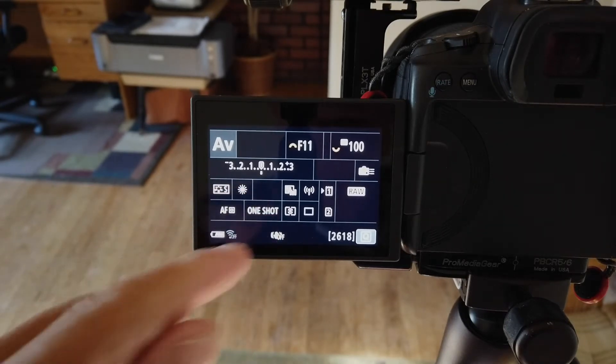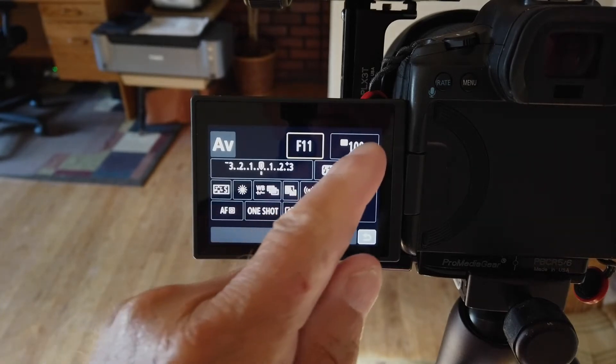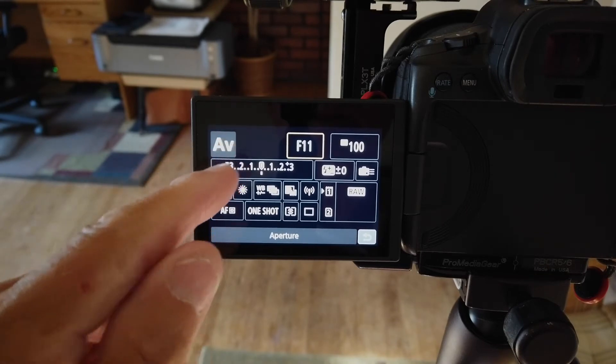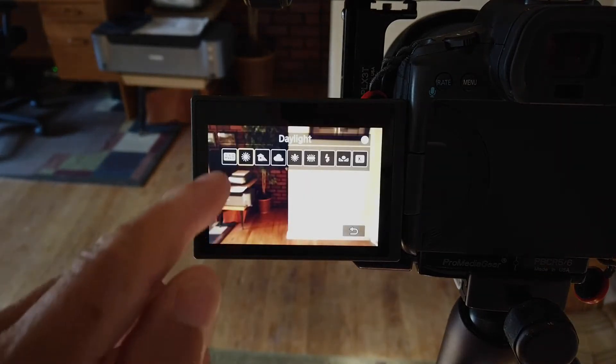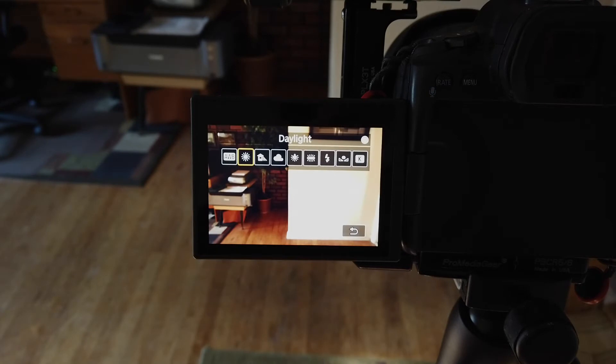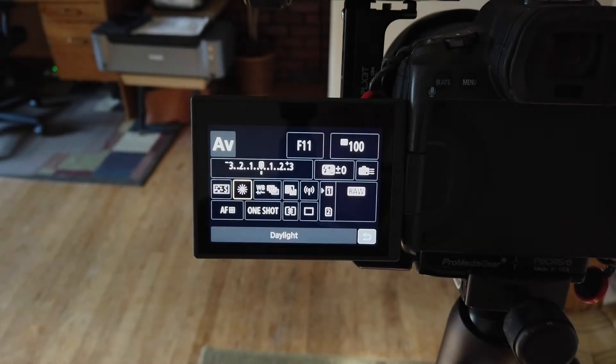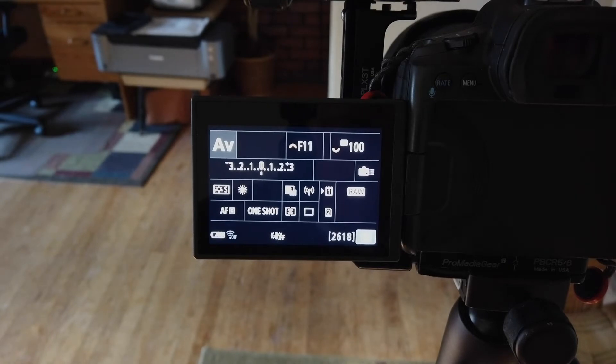I'm going to keep the ISO at 100 and the f-stop at f11, in AV mode — aperture priority — and just let the shutter speed automatically feed in until I get the right exposure. I'll also check white balance. You could use auto white balance, but I usually like to use sunlight for these images. Whatever you use, since you're going to take multiple shots, you want everything to be consistent — just pick one you like.